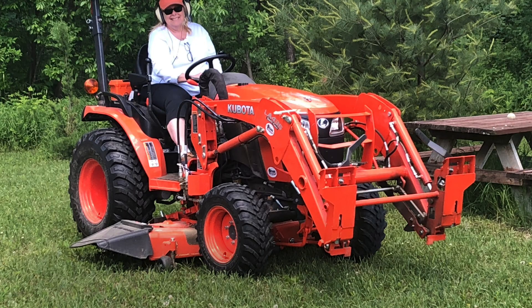Hi everyone and welcome to the Peacefield Farm YouTube channel. Today I'm going to show you how I put some ROPS LED lights on my tractor.